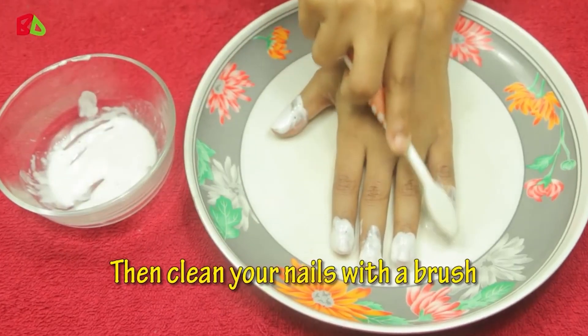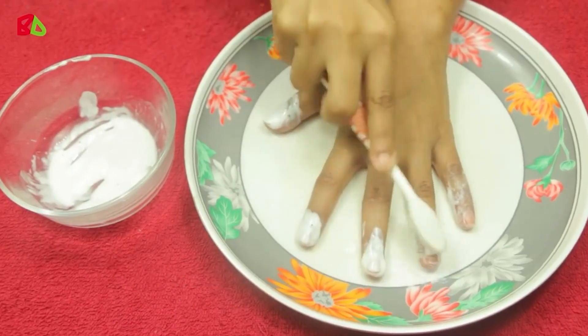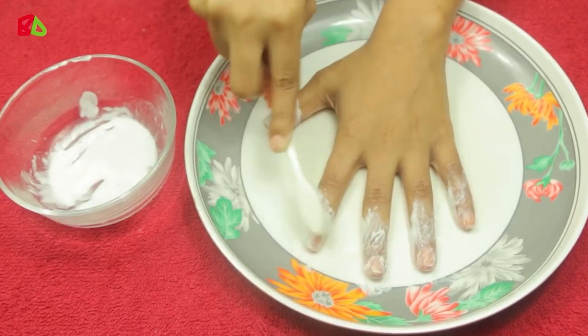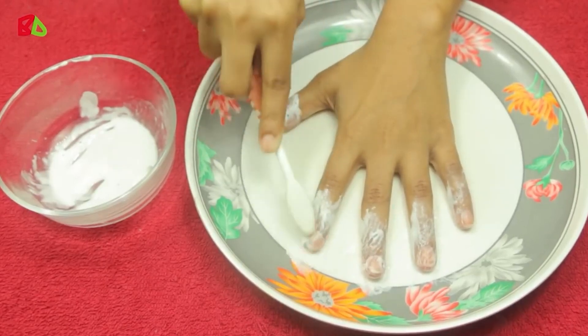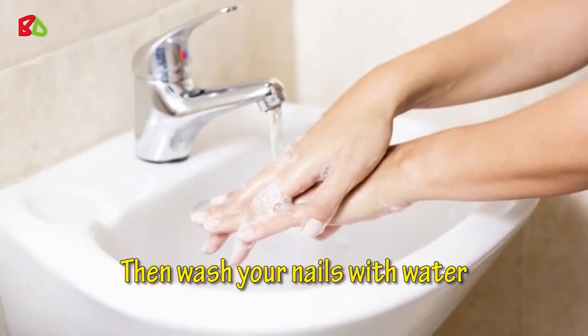Then clean your nails with a brush, and wash your nails with water.